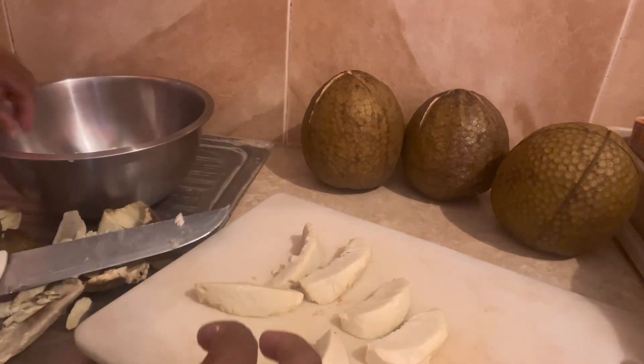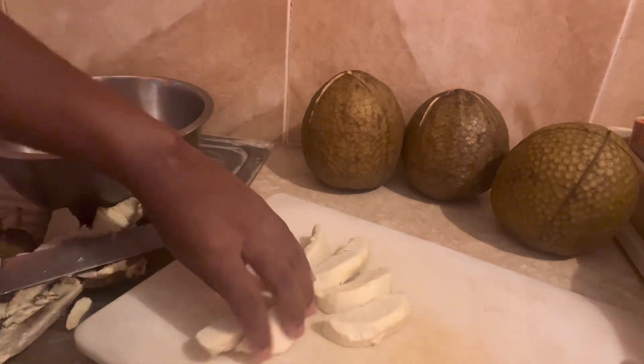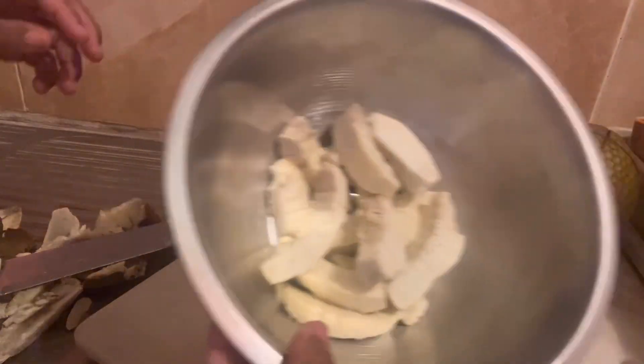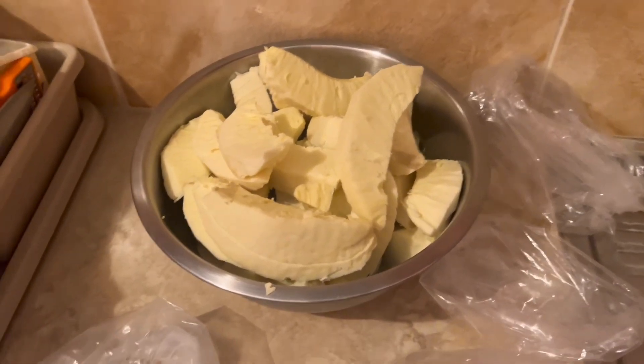Here I'm showing you how thick I cut my breadfruit — it's entirely up to you how thick or thin you want them. And there you have it — that's where I place them to cool until I'm ready to put them in their plastic bags and into the freezer.